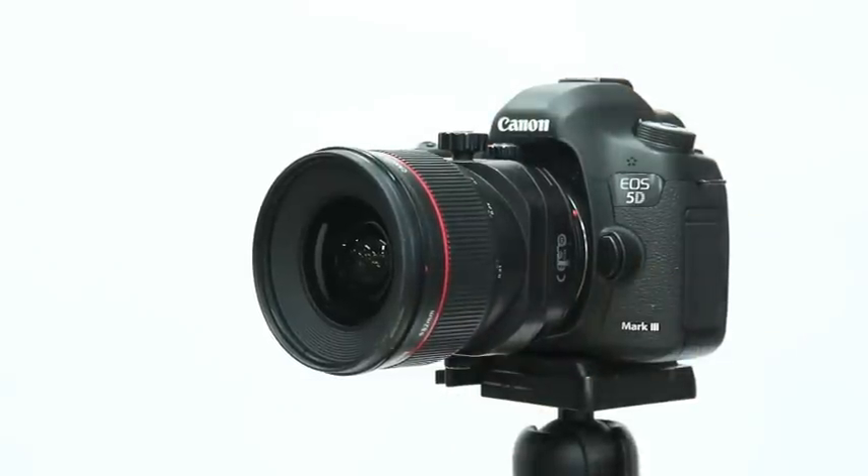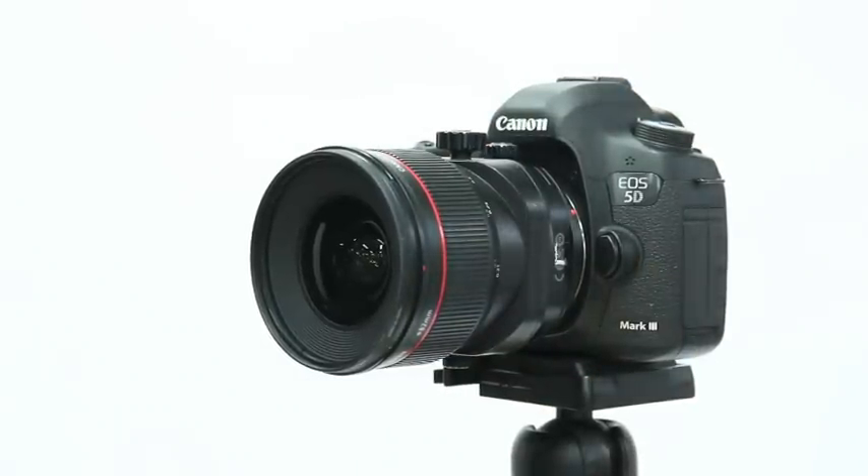At first they look really complicated to use, but we're just going to try and simplify it down today and show you what we can do with these amazing lenses.